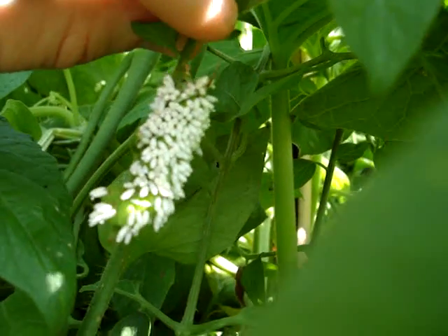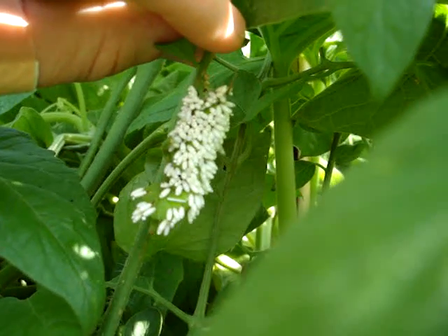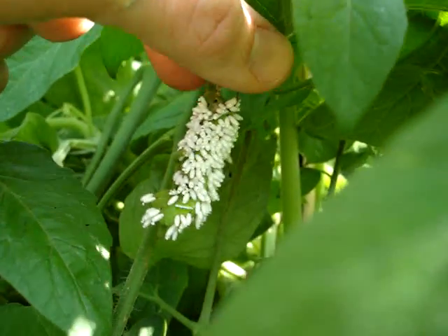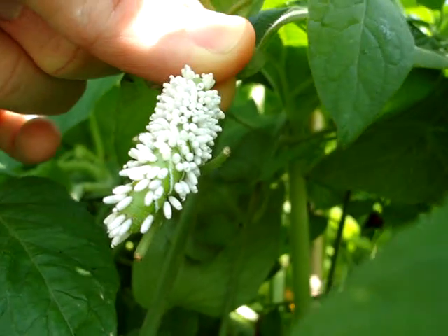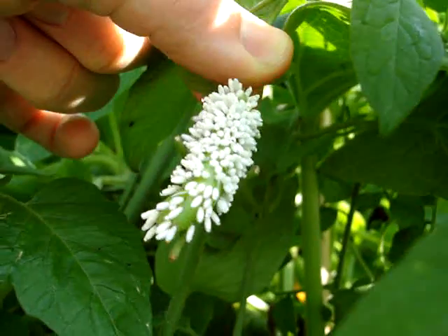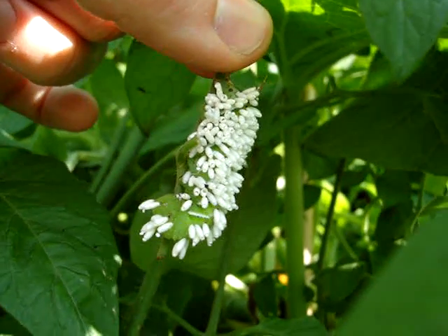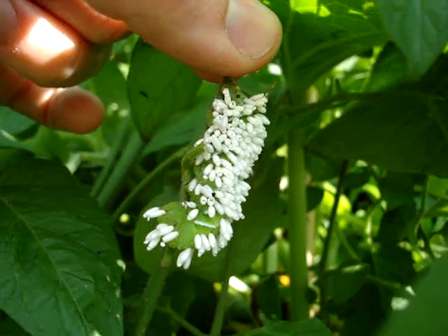Here it has been covered by lots and lots of little white eggs. I posted another video a few weeks ago asking what was going on when I had another one of these in my garden. From the responses and from searching around on the internet, I found out that these little white eggs are from the Braconid wasp.